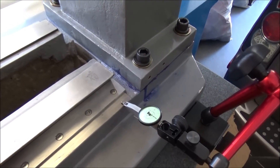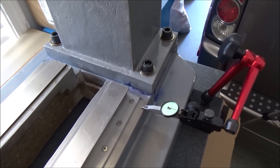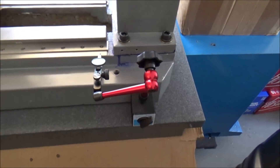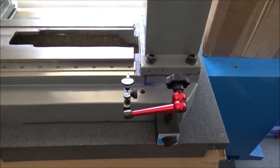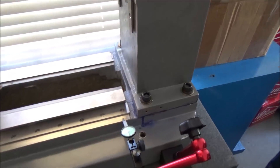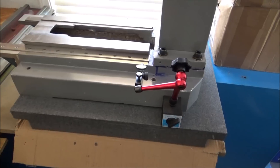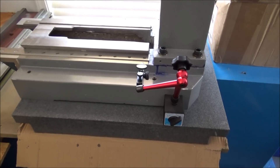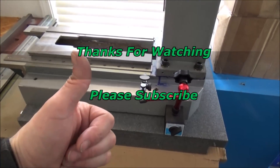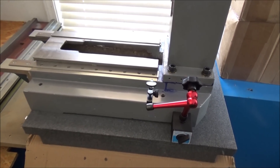In the next video we'll get started mounting the linear rails to the base and the column. Thanks for watching — thumbs up if you liked the video, please subscribe to the YouTube channel, and most importantly, be safe.